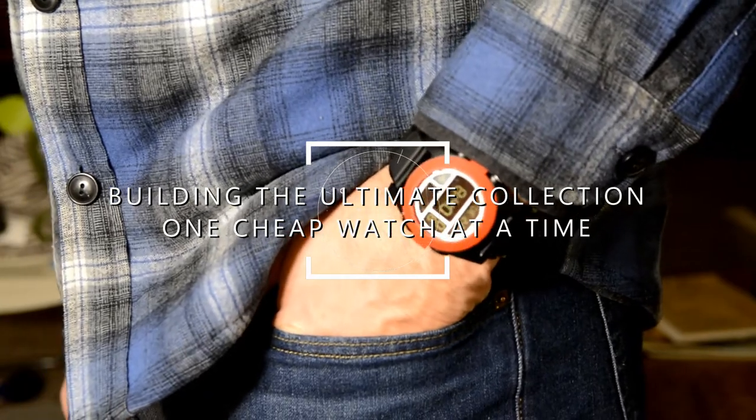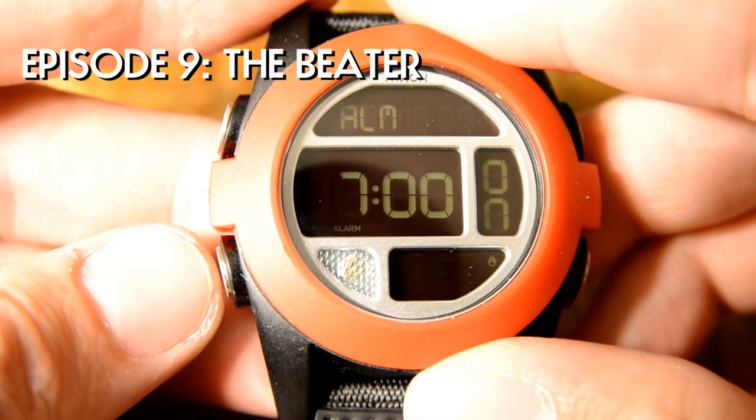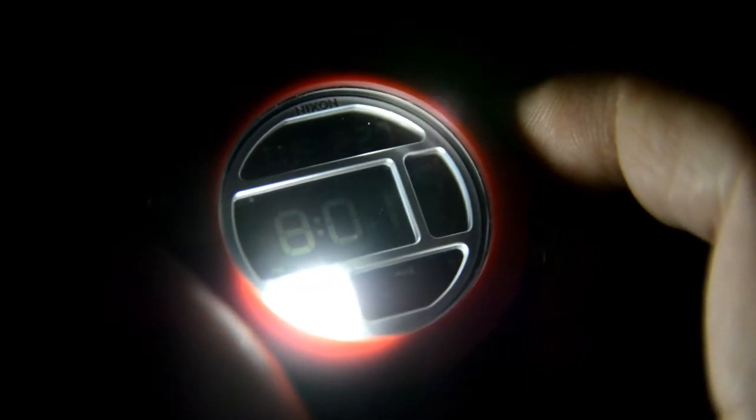Every watch collection needs to have a beater watch, and a beater watch is basically a watch that you wear when you're afraid to wear all your other watches. For me, the most important aspect of a beater watch is that it's inexpensive enough that you don't mind breaking it — in case you're doing something where you might scratch, drop, or break it. Additionally, what I look for in a beater is something that can be used to do a lot of different tasks.